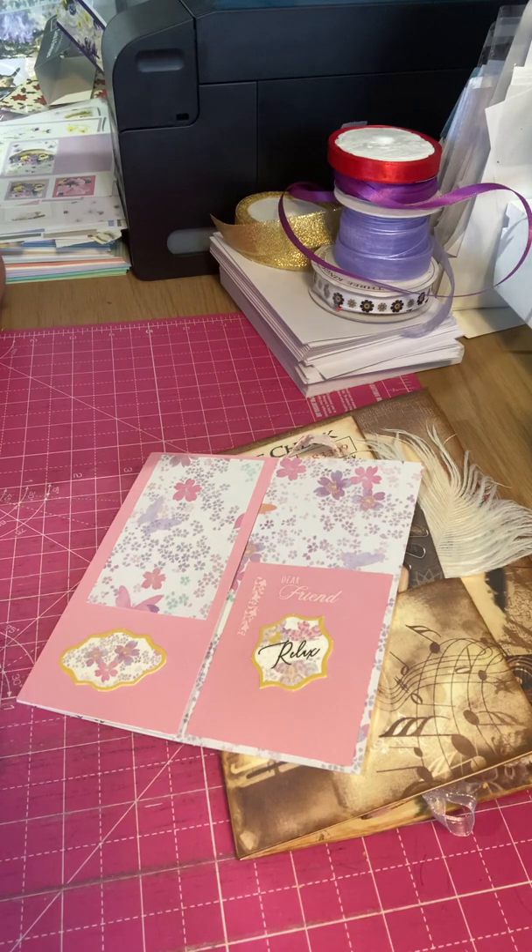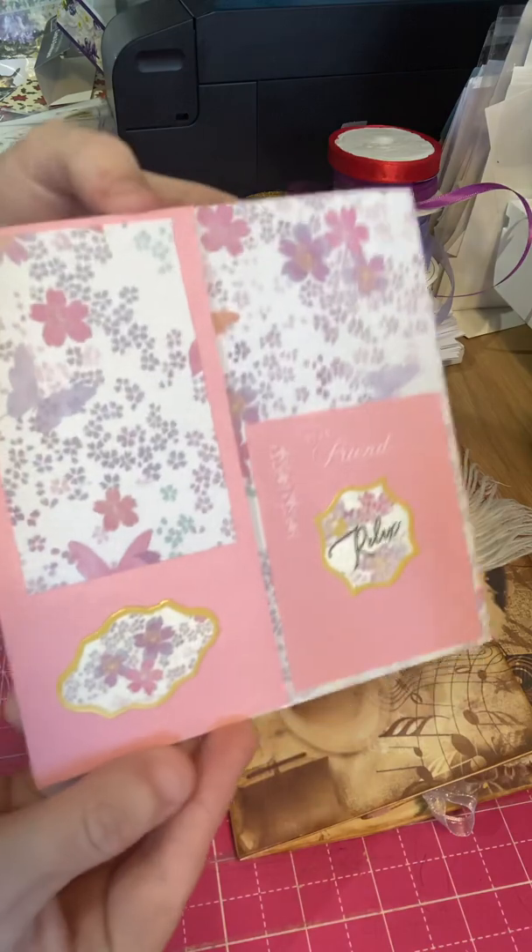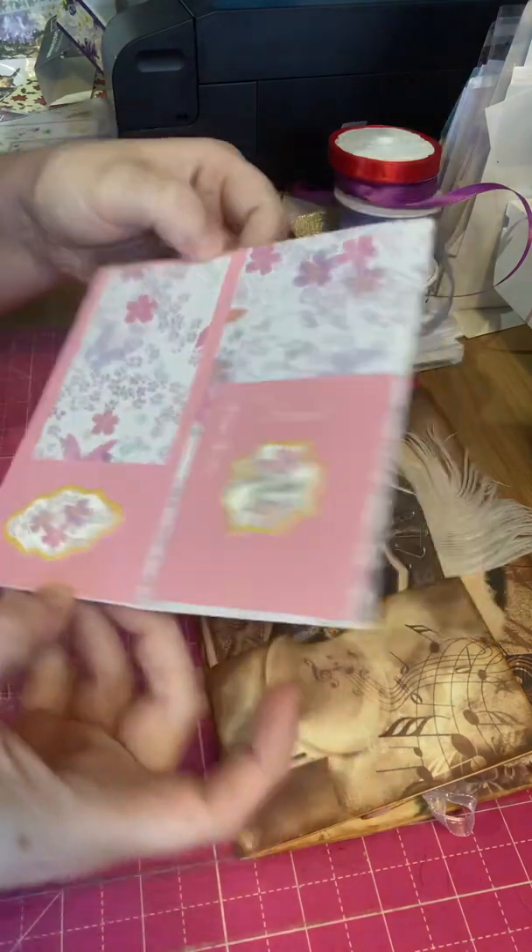I entered a journal swap with Lynn Noakes and quite a few people entered into the journal page swap, which was where you took an A4 piece of paper, folded it in half and decorated those four pages to the likes of the person you're sending them to. My theme for the journal that I wanted to create was Art Deco 1920s, and this is the lovely card that Lynn sent me — absolutely beautiful.